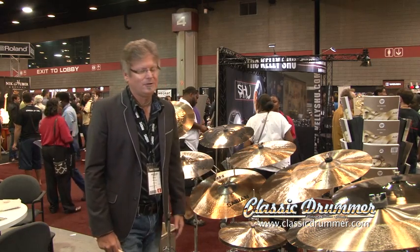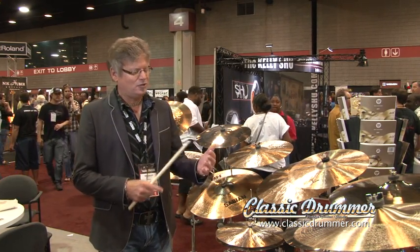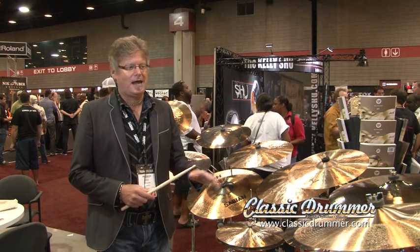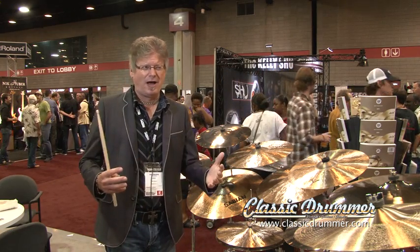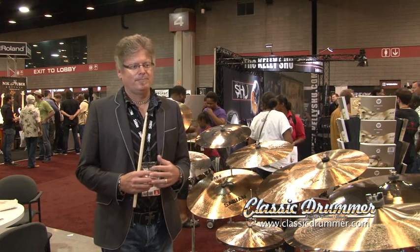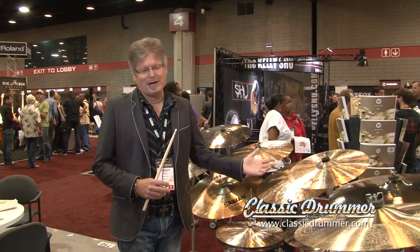With Artisan, you've got really the maximum hammering and sonic characteristics. You get the uniqueness, the musicality, the originality you find in traditional hand-hammer, but it's just a much more complex sound. Think of it like wine — as high-end wines start to age, the aromas and the taste become more complex. Same idea with the cymbals.